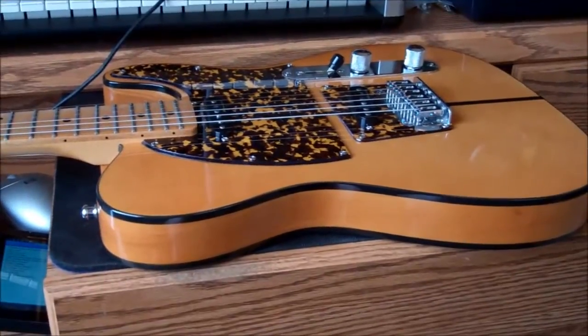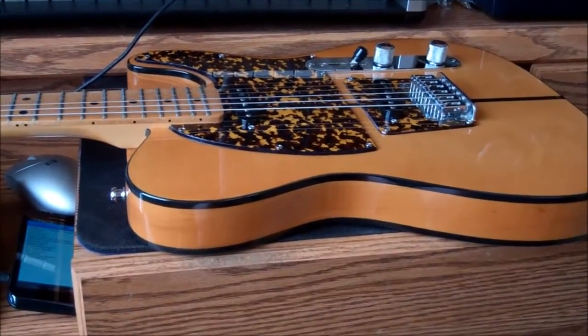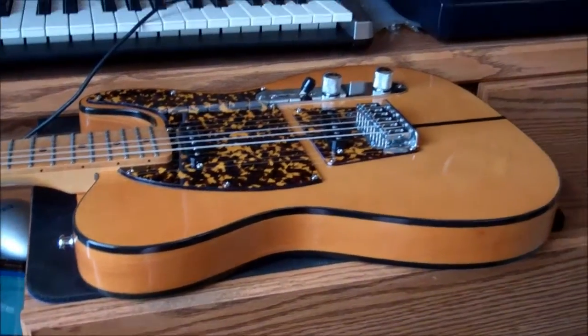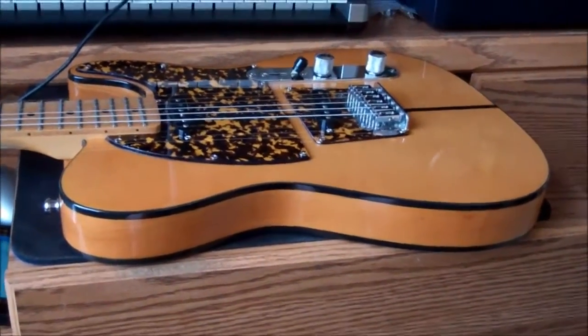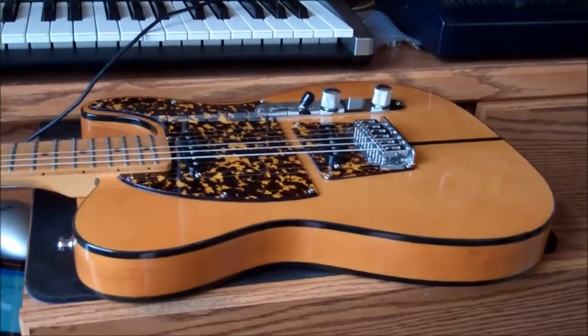I thought maybe there were a couple of high frets. The guy told me it was either 60 bucks for a regular setup — set and adjust, intonation, all that — or $140 for fret leveling, because they couldn't just do one fret; they had to do the whole thing.